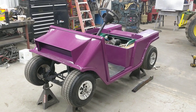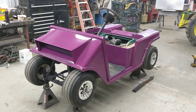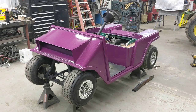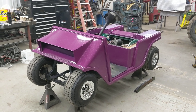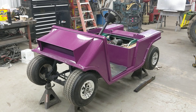Hey guys, just out here working on Project NASCART. I've come a long ways in the last couple weeks. I've been working on it pretty heavily in the evenings after work and on the weekends. Skipped a couple weekends up at the cabin — there was no more snowmobiling to be done up there, so we decided to stay home and get the golf cart done.